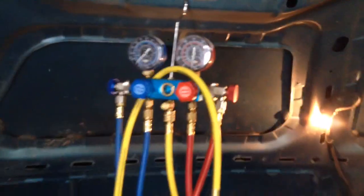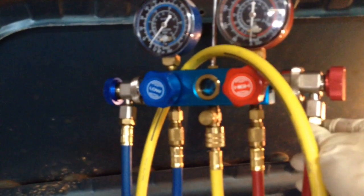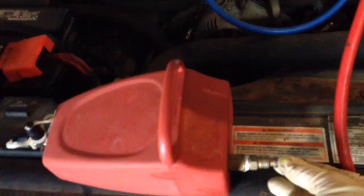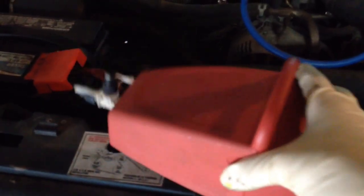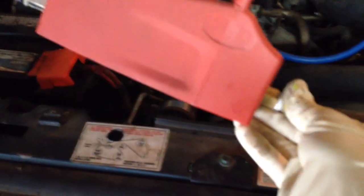The tools I'm going to be using today are a set of manifold gauges for 134A. You want a full set of manifold gauges so you can read your readings and access both the high and the low side. I'm also going to be using this vacuum pump. I bought this pump at Harbor Freight for 20 bucks. It's designed to hook up to my air compressor. You can also buy a vacuum pump that's the compressor and pumping all in one tool — those work better, but this will work just fine. If you don't do this all the time, 20 bucks, you can't beat it.